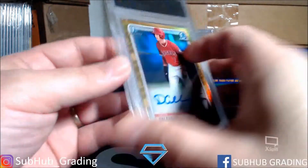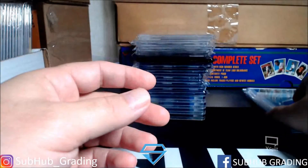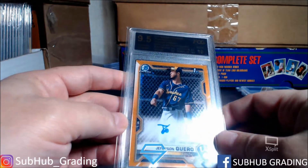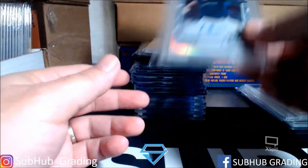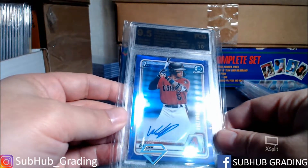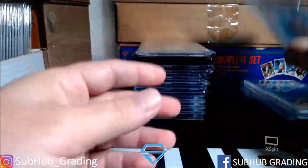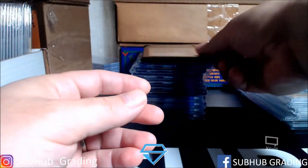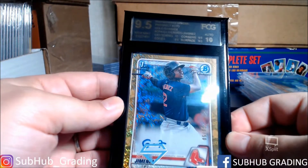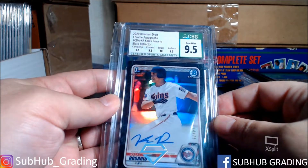So we got FCG — this one has a 9 on the surface, another FCG with a 9 on the corners. This one is an orange shimmer with a 9 on the centering. A couple more FCG, this one has 9 centering. Then we have Patino — this one has a 9 surface and three tens everywhere else, maybe get a 10 on that one. Nine fives and then a 9 surface on this one. Then we have the Geminis, and some CSG — this was a true gem.